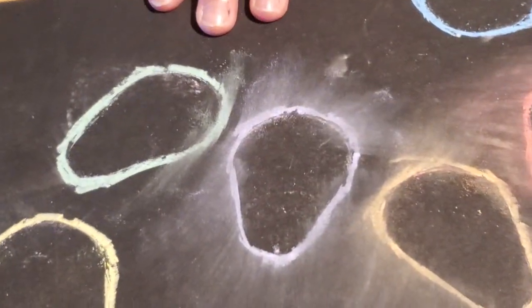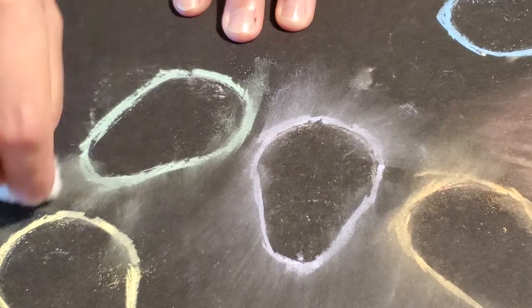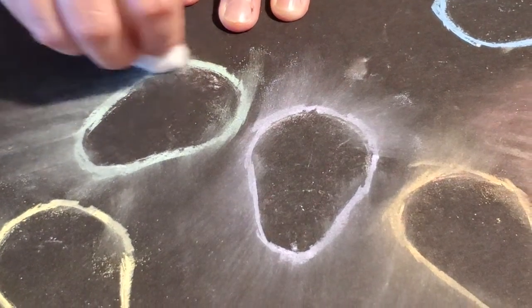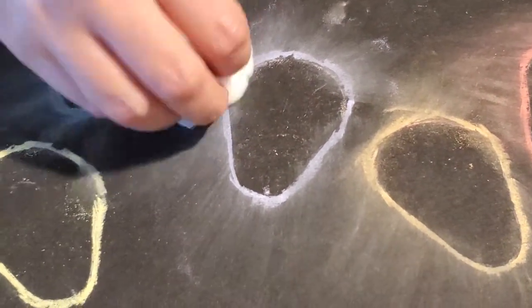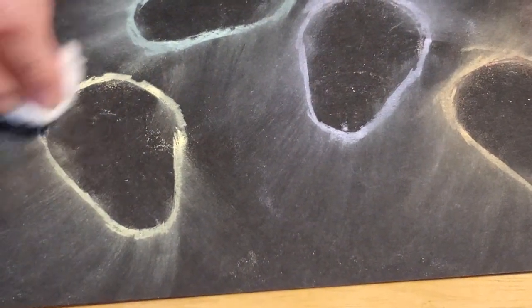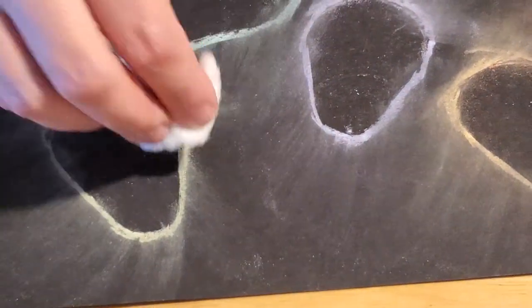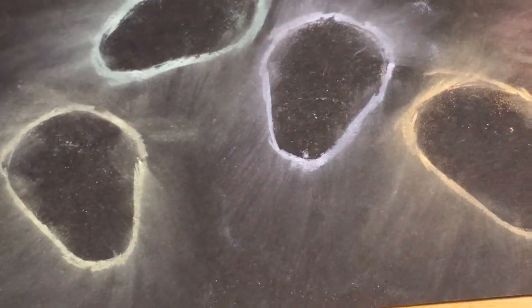Maybe we'll get a new cotton ball for the green here — get the green shining off. If you don't think it's giving enough of a brushed shine, you can go over your drawing again with your chalk and then smear again.